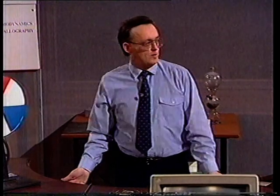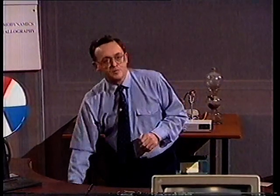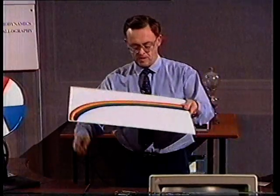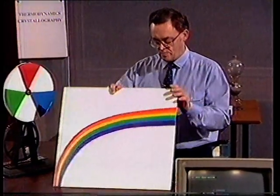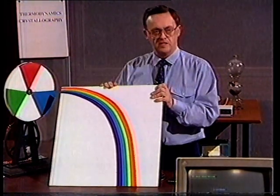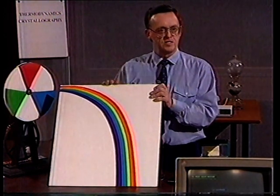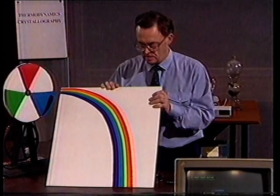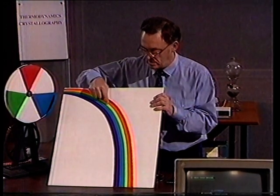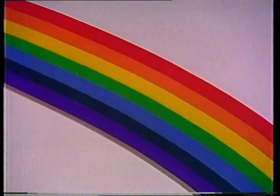Now let me change tack a little bit, but still talk about interior decoration. Lighting is a very important feature in the home, but so is paint. Here is a rainbow — all the colors there. There isn't a one-to-one correlation between wavelength and the color sensation we experience. Most of you would say that red and green were very different colors, and that purple was closer to red. But as you can see, in terms of wavelength, that isn't the case.